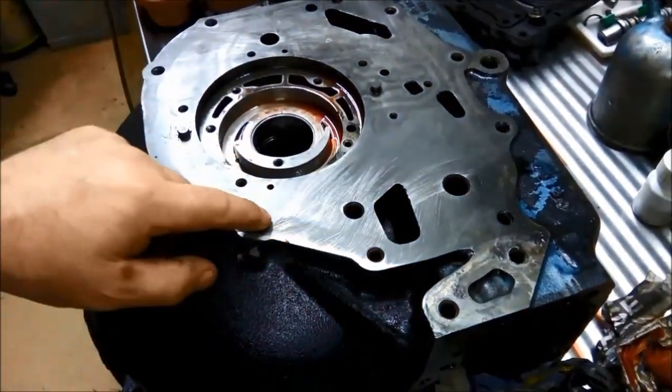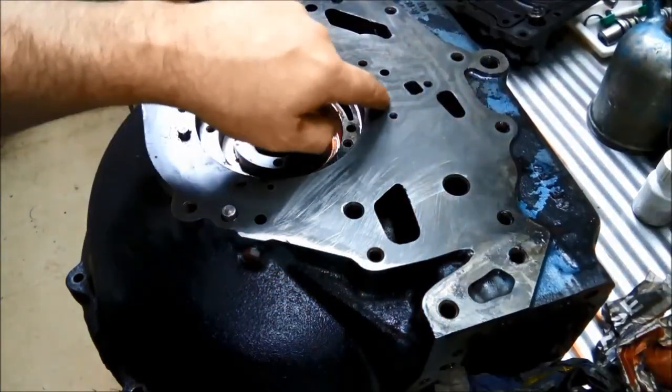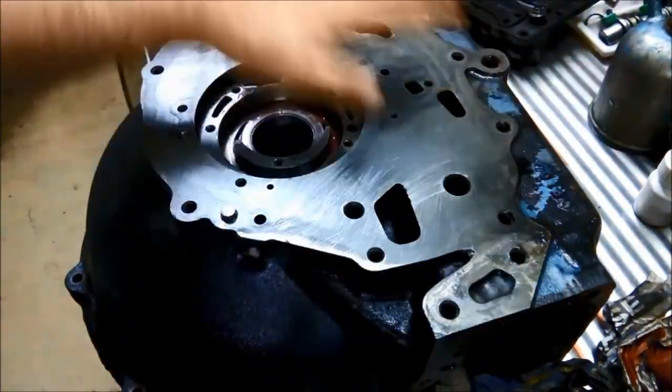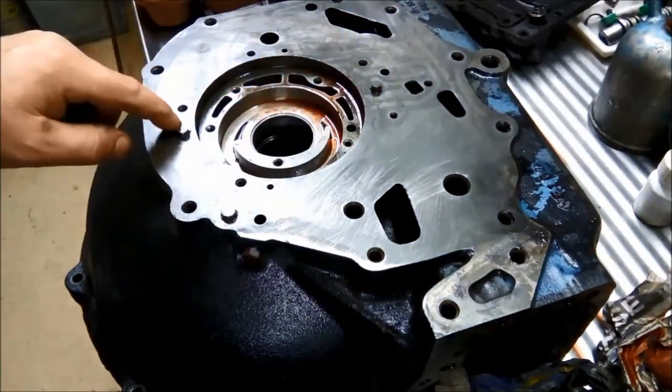You can see a few high spots there - that extra shiny bit and around here. It's good to just flatten it out with a stone like this, making sure you keep it nice and flat. Also make sure you scrape the gaskets really well around those guide pins.